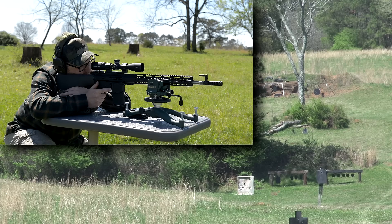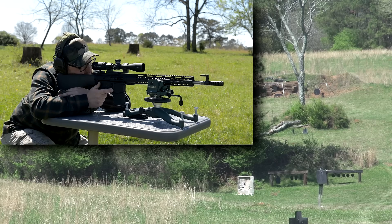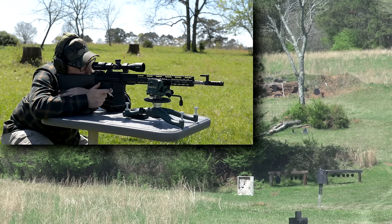The BDC on this scope is very simple — each stadia is set up for a certain distance. I'm going to use the 300-yard hold, which puts us at about a mil.